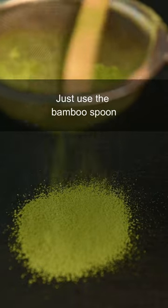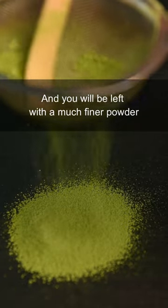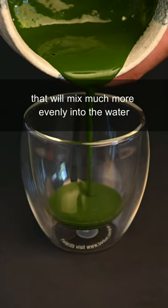Just use the bamboo spoon to push the matcha powder through the sifter and you will be left with a much finer powder that will mix more evenly into the water.